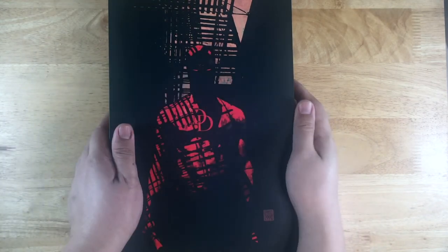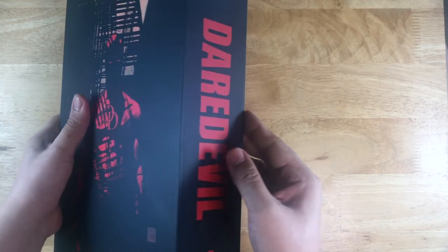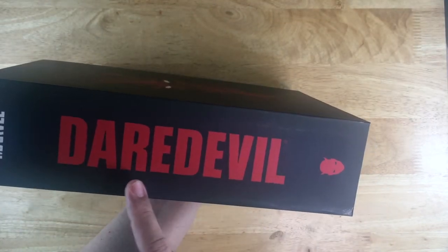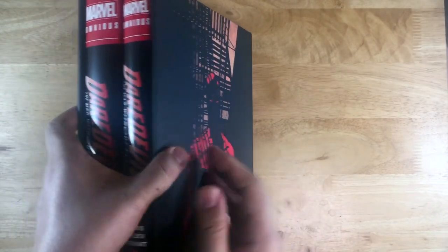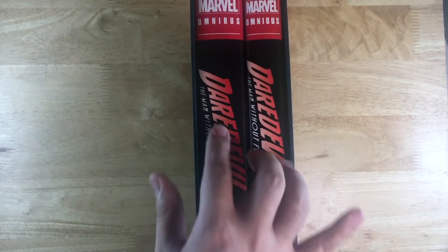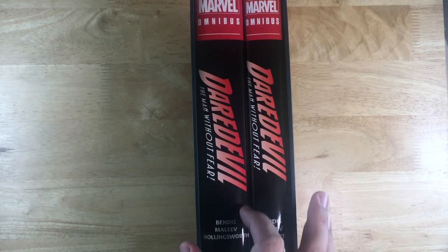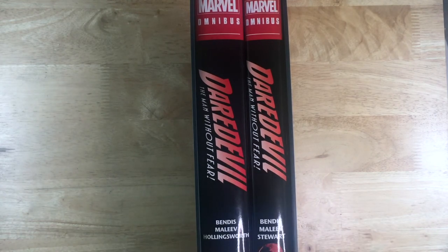And this is the spine. The logo I took is the one that was used on the Decalogue storyline on volume 2. I figured I wanted a logo that isn't the same as the classic ones, and basically I can't find a good version of the classic one so might as well make it look a bit unique.